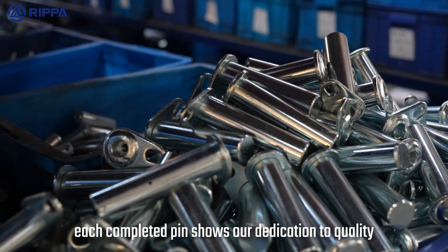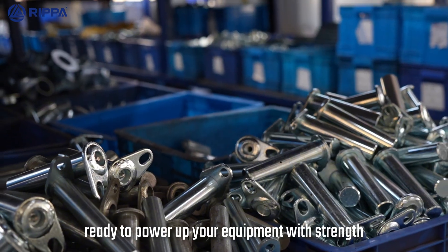Each completed pin shows our dedication to quality, ready to power up your equipment with strength.